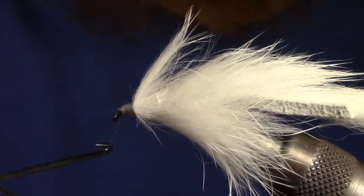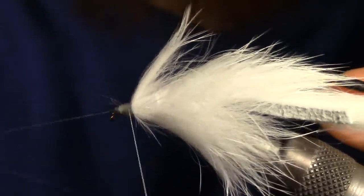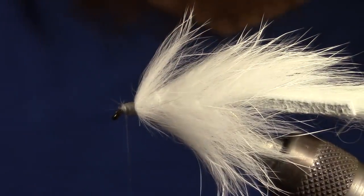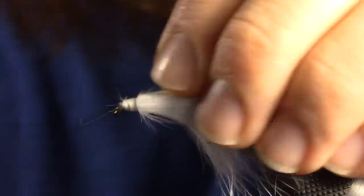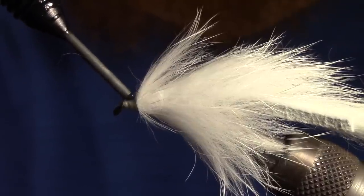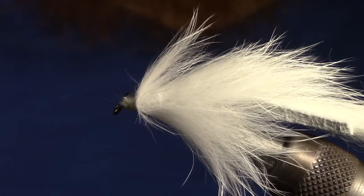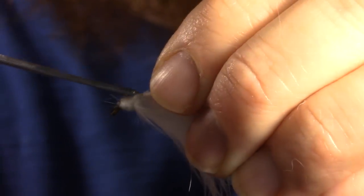We will now whip finish the fly and cut the excess thread. You can either put head cement, super glue, or — what I like to do — is UV epoxy the head of these flies. This will give it a nice look and ensure that the thread does not move.